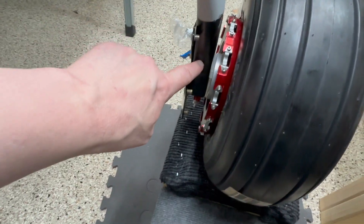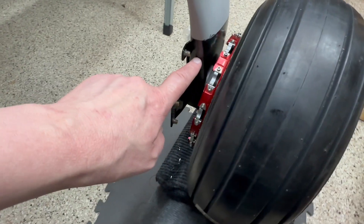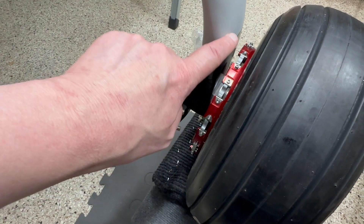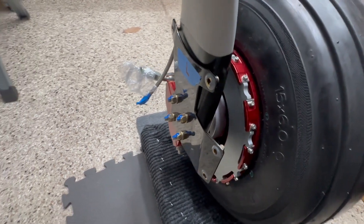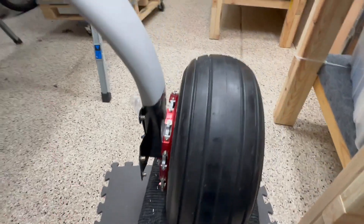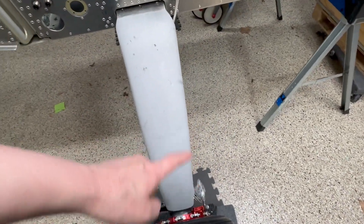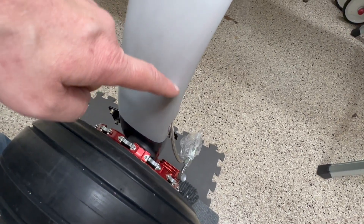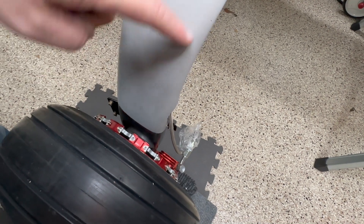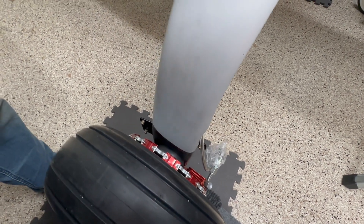I also spray painted this part of the leg — a part I would never be able to reach again — with a flat black just to match. That part is powder coated and done. This leg was also the trickiest to get the steel braided cable through. I had to take a reamer up this side because there was a blockage right here, and then I was able to get what I needed. The other side moved freely.